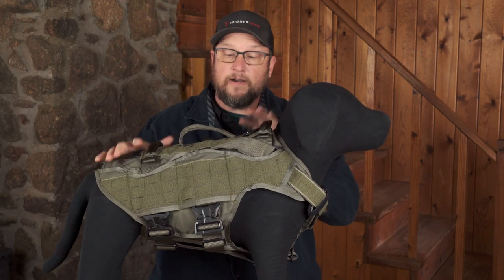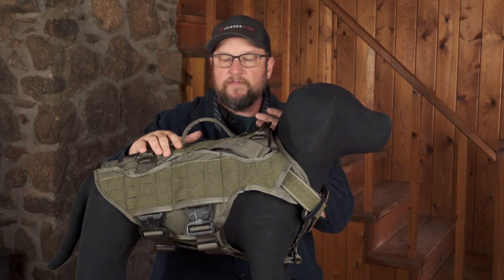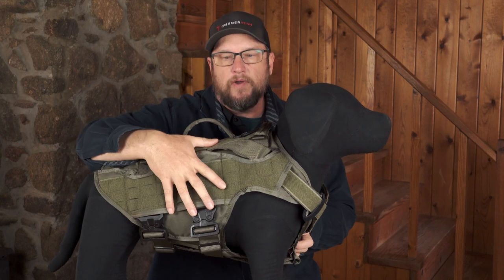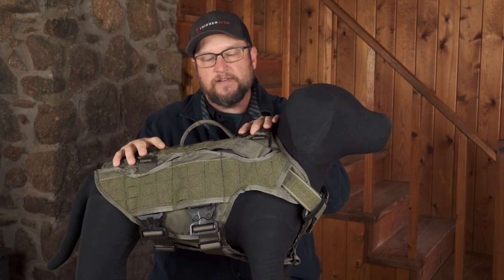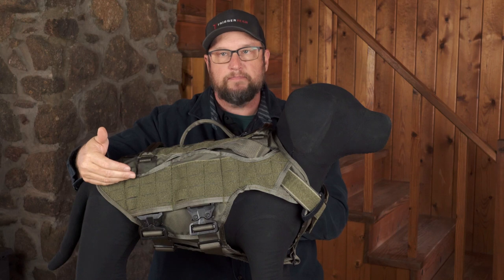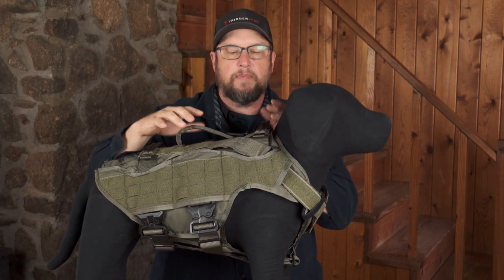The carrier mounts to the harness, giving the dog added protection. If you don't need it, the great thing is you can remove the belly plate and run the harness by itself. If you're running this harness every day, everything is in the same spot — it's just the ballistic panel that's put underneath it.